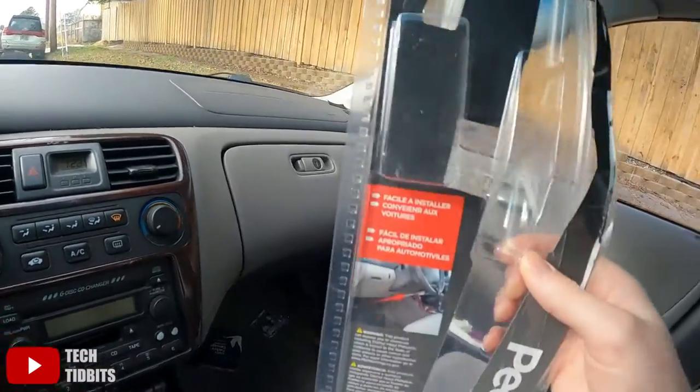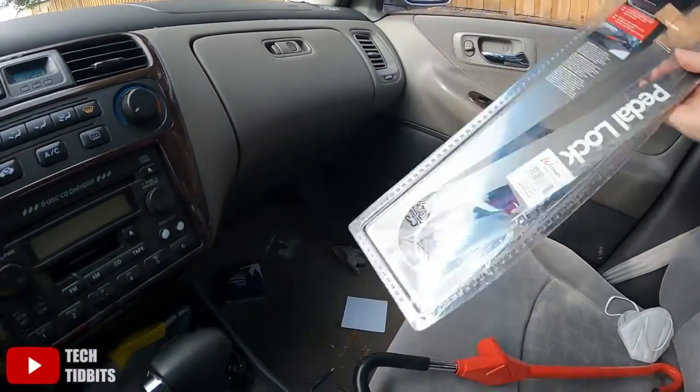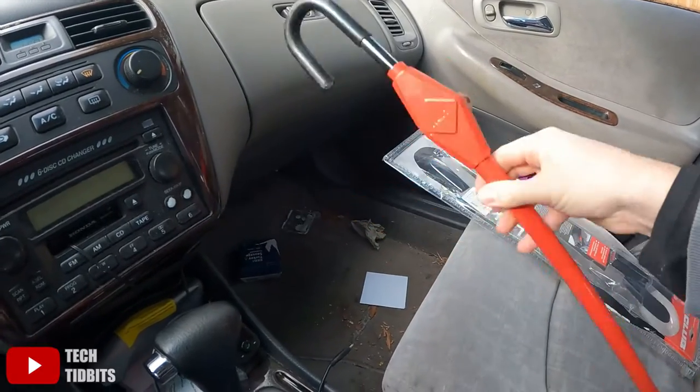I'm going to do a product review of the club pedal lock. Similar to a steering wheel lock, it locks your brake pedal to your steering wheel. This is what it looks like right here.